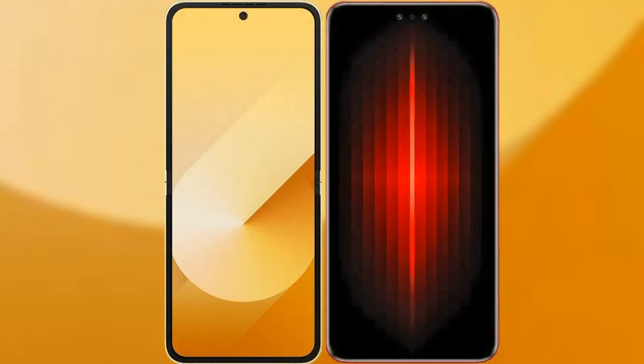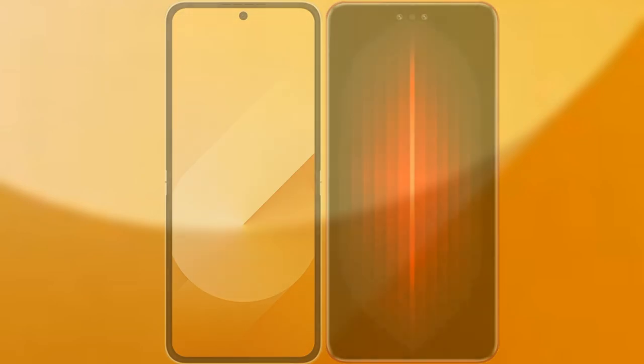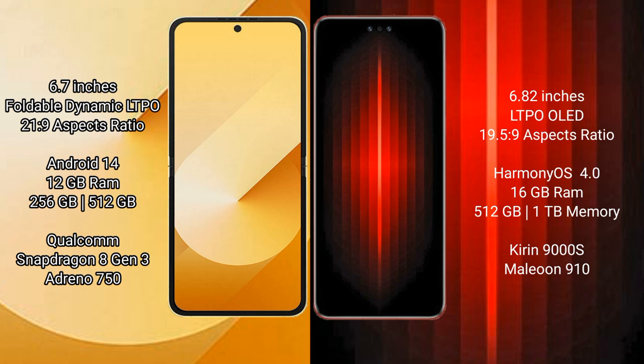I will compare the new Samsung Galaxy Z Flip 6 with the Huawei Mate 60 RS Ultimate. Samsung Galaxy Z Flip 6 comes with a 6.7-inch foldable dynamic LTPO AMOLED display with an aspect ratio of 21:9. Huawei Mate 60 RS Ultimate has a 6.82-inch LTPO OLED display with an aspect ratio of 19.5:9.